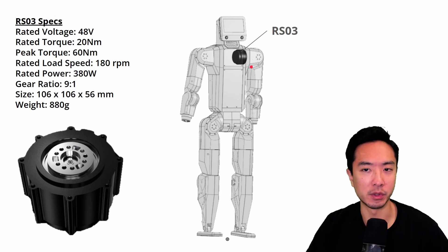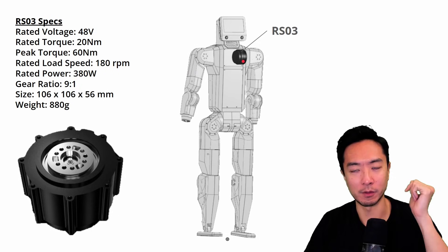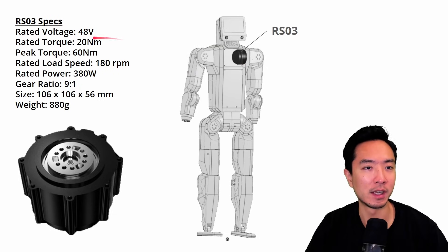Starting with the shoulder joint — this is the one that allows your arm to pivot back and forth — it's the RS03. It has a rated torque of 20 newton meters, 60 newton meter peak, at 180 RPM, 380 watts, a 9 to 1 gear ratio, 106 millimeters in diameter, and weighs 880 grams.